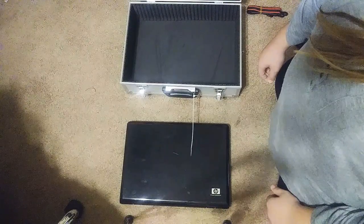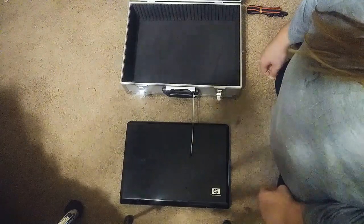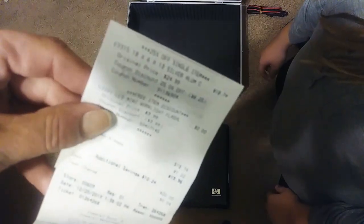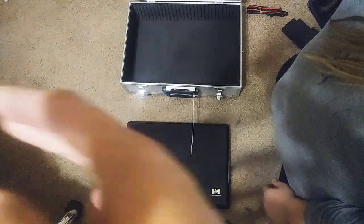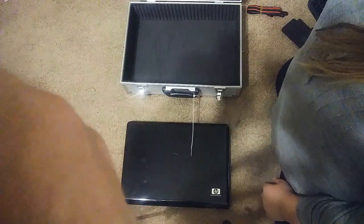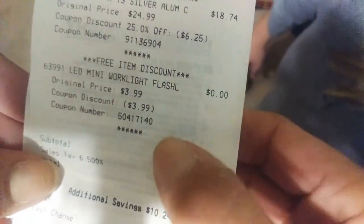Anyway, I got this at Harbor Freight. I had a 25% off coupon they sent me by text message. The original price was $24.99.